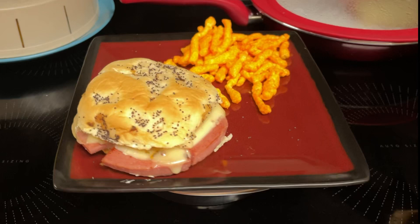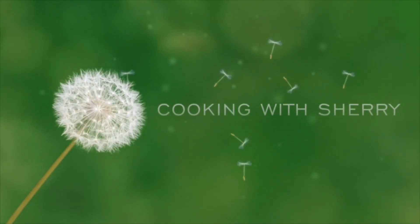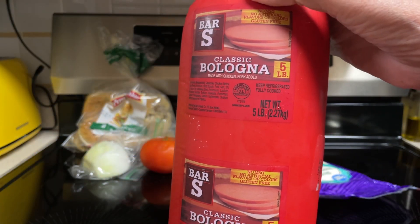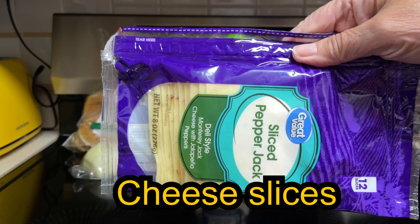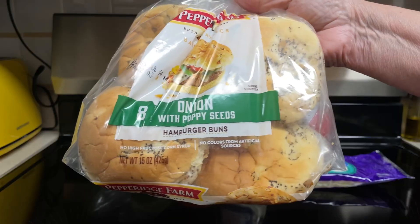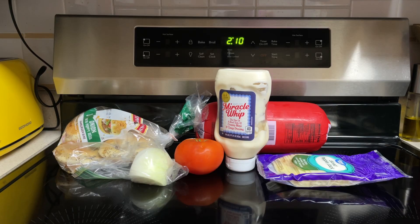Hi everyone. Today I'll be making bologna burgers. What all goes into the bologna burgers? Classic bologna — I will get out my meat slicer and slice up as thick of slices as I'd like. Cheese, any type that you'd like. Miracle Whip or mayonnaise. Sliced tomato. Onion sliced. Hamburger buns — I'm using the onion kind. And whatever else you would like to put on your burger you can add that.